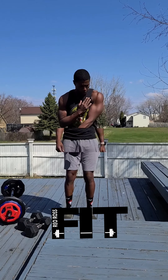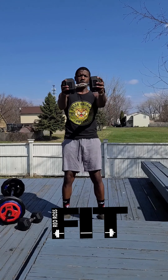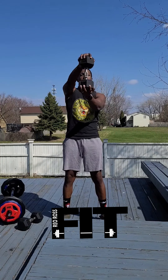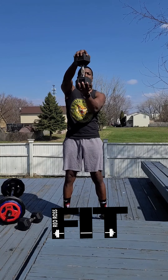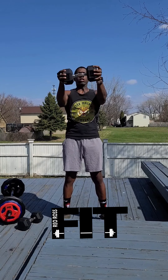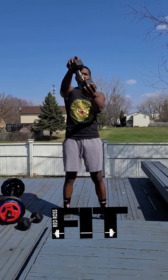Big squeeze! Next we have what I call the Mario Kart — it's basically a steering wheel. Bring your arms out and turn to each side, keeping that dumbbell straight up and down. Do 12 on each side. Good job, let's go! I lost count like always — just talking and explaining it for you guys.